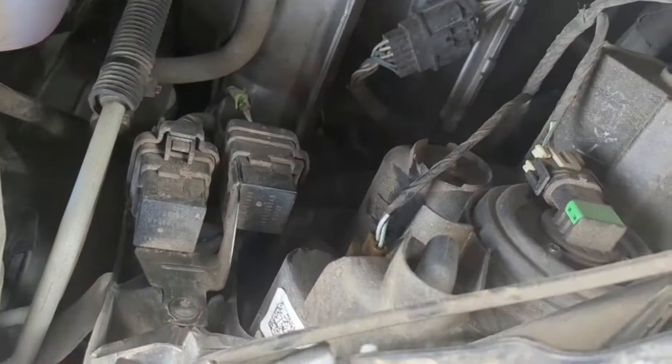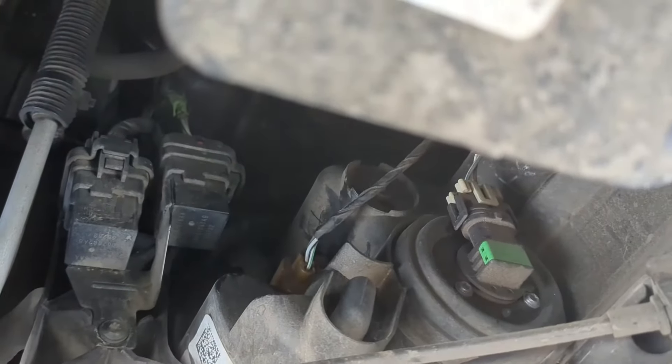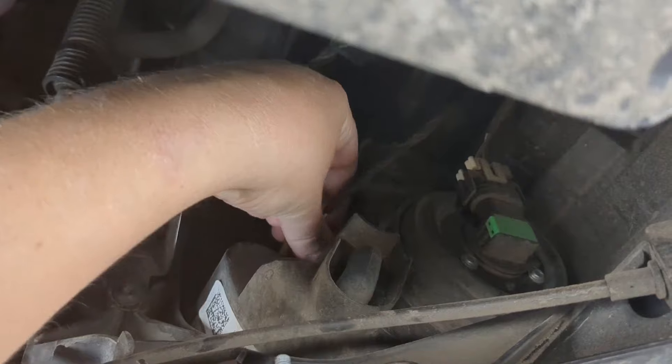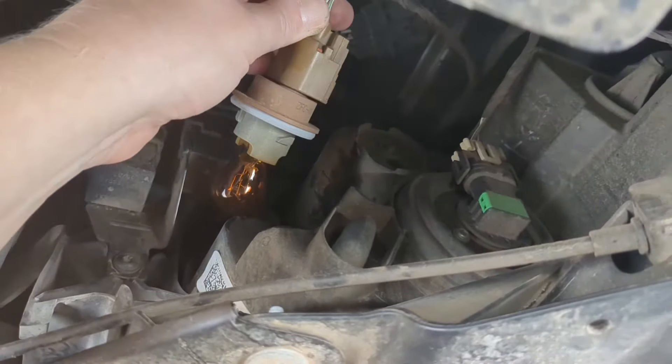So if we look right in here, this little bronze piece right there that I just pointed to with the wires hanging out — that is going to be your bulb, and all you have to do is twist and pull it out.